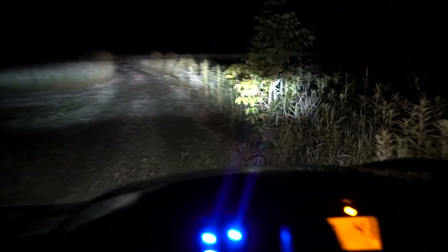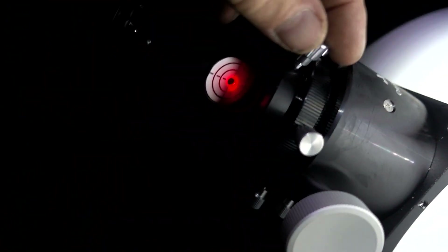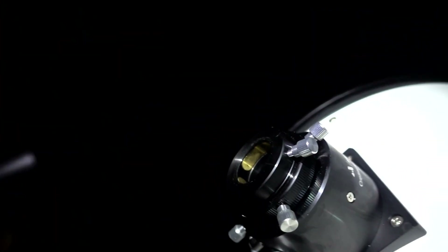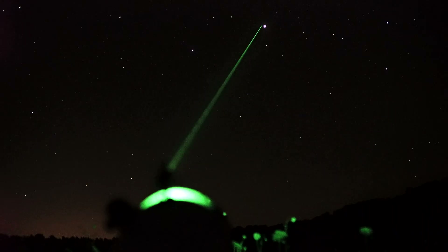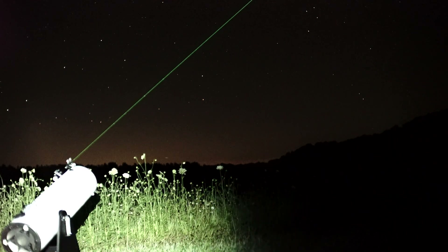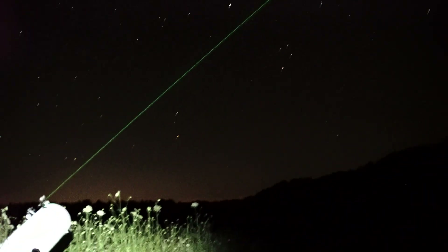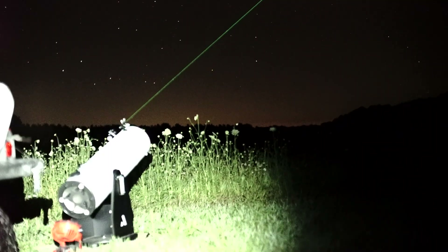I just laser-collimated my scope. It is lined up going in that center — and it was way off. Every time I use this big Dobsonian, it's off. I'm getting her all set up. That laser works pretty awesome.